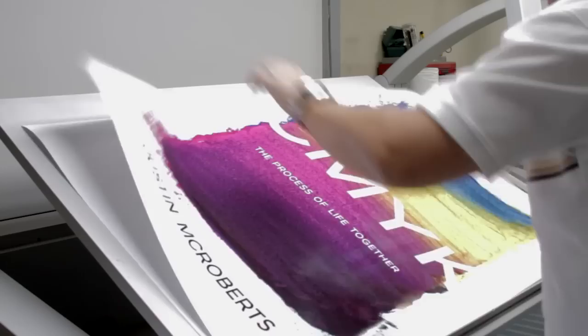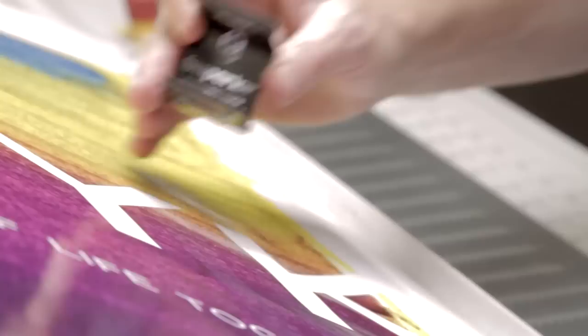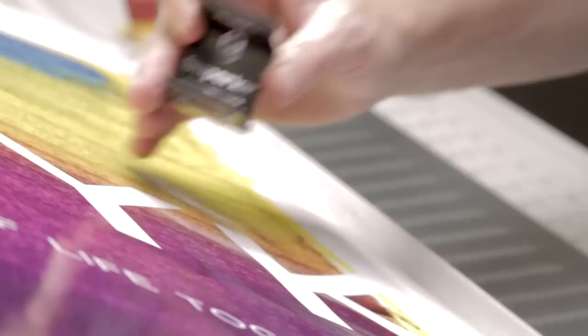Every square inch of my life acts like a tiny dot of color, making up one small piece of the image of my life. And my life is yet one small piece of the grand image to which every life belongs and finds its place. I believe the maker of that grand image will make it not only true, beautiful, and good — but in the end, very good.